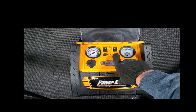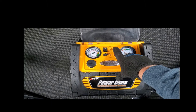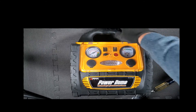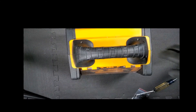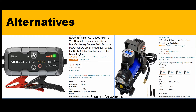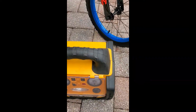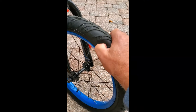Almost 13 volts — looks good. I'm going to test the compressor, see if it works. I'm gonna feel this tire — you can see it needs some air.